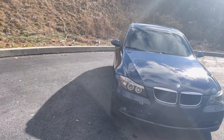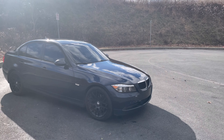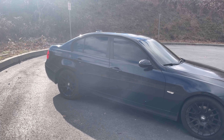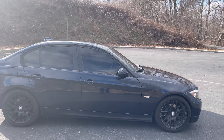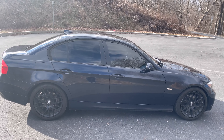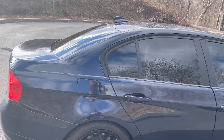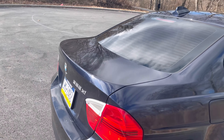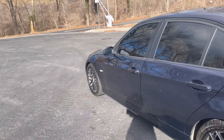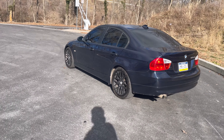It was kind of a last-minute thing, but I picked it up and I'm pretty happy with it — definitely for the price, you can't beat it. I've never owned a BMW before so we'll see how it treats us. It is a 328xi — not a 335, just a base 328.